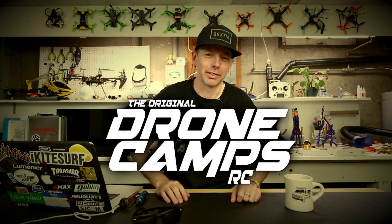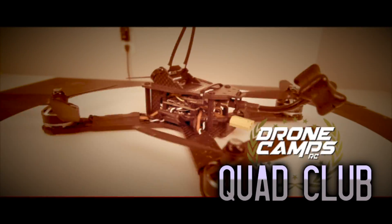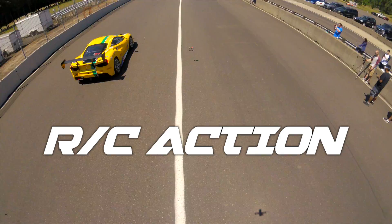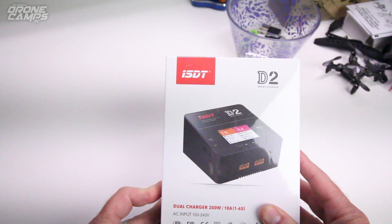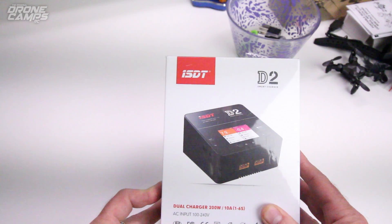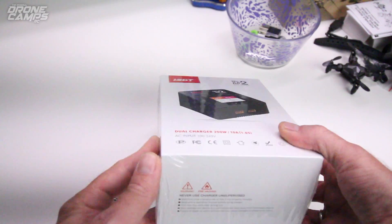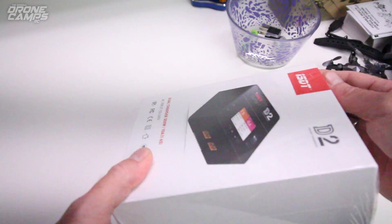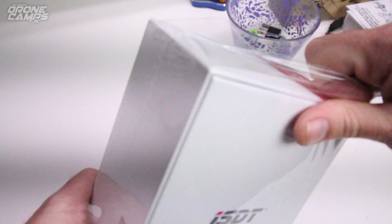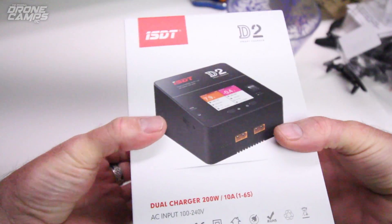I'm Justin Davis and this is Dribble Camps RC. Check it out guys — this just came in the door: the ISDT D2 Duo Charger. I've been waiting for this for so long, probably six months since it was rumored from ISDT. Everybody's been talking about it and here it is. I haven't even opened up the box yet, but let's go ahead and get a razor blade and just get this box open and find out what this charger is all about.